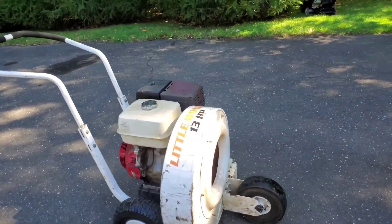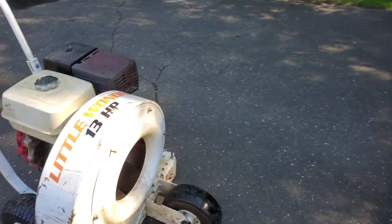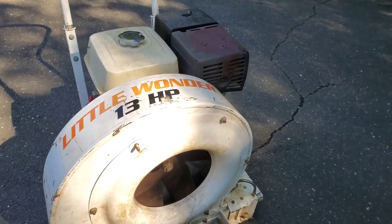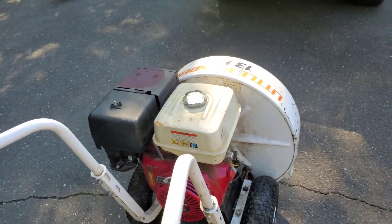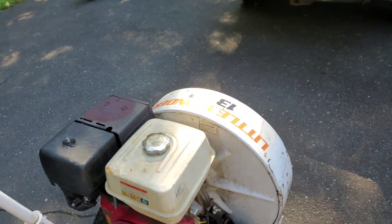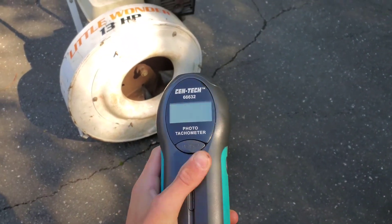I thought I'd make a quick video on how to tune your walk-behind leaf blower, or any engine really, to get the most out of it. This one is a 13 horse, but they're pretty much the same — at least for all of these Honda engines it works the same. Usually there's an adjustment you can make, and here's the way you do it.